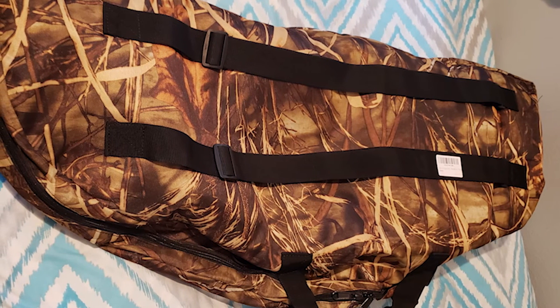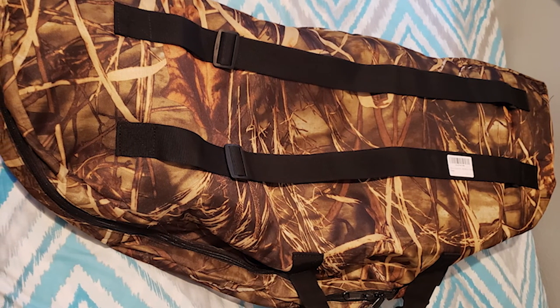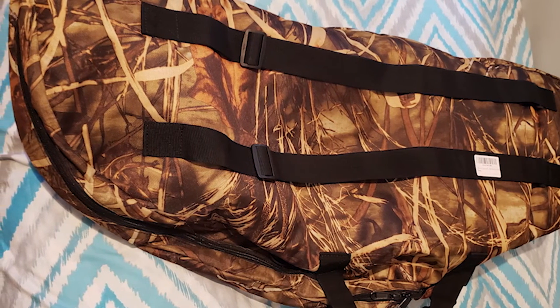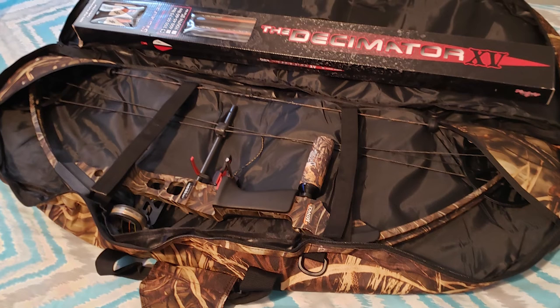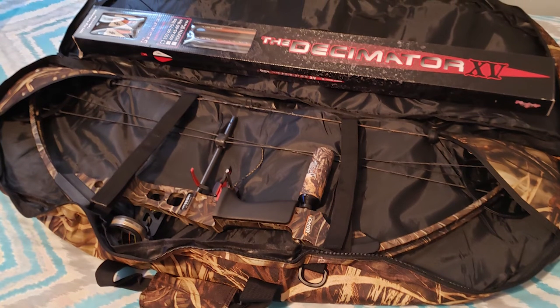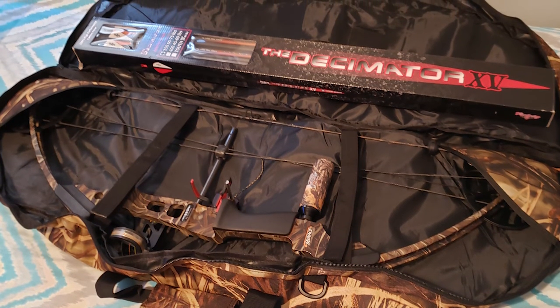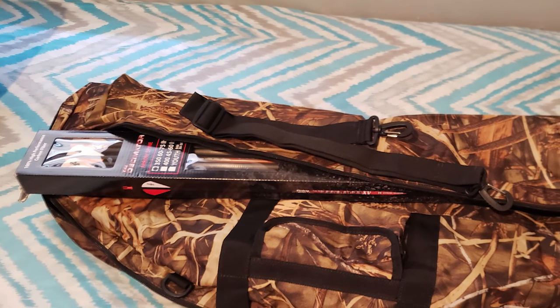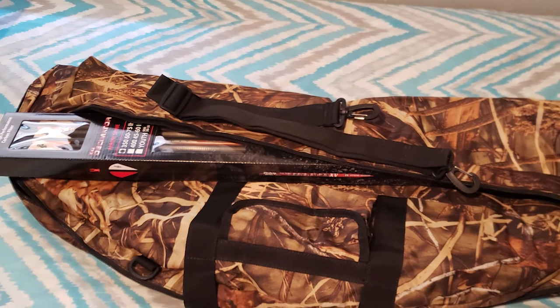Inside the side pocket you can easily store arrows with a fully loaded quiver. The complete storage solution is also perfect for bow wax, broadheads, and other necessary components. However, for an archery guard and bow sling you would need to purchase those separately. Another reason to love this bow bag is its lightweight build.